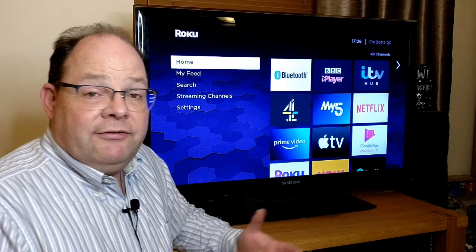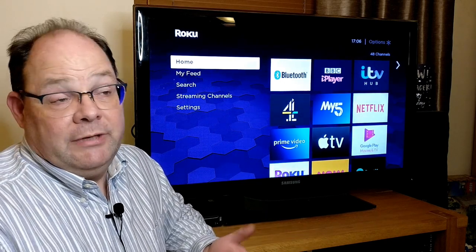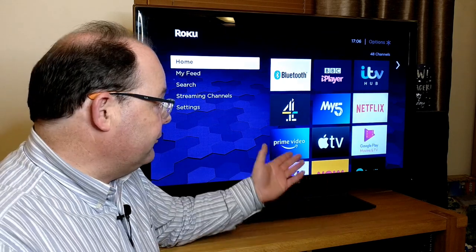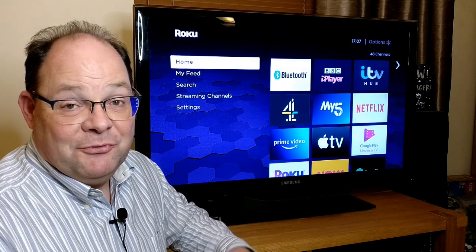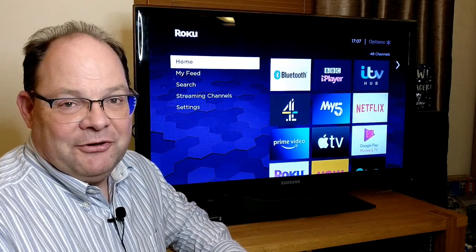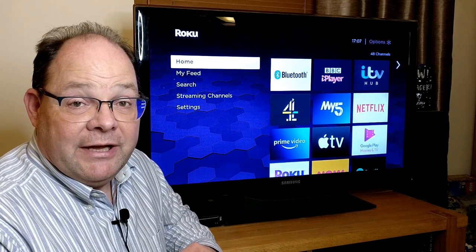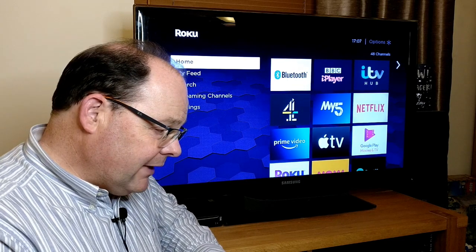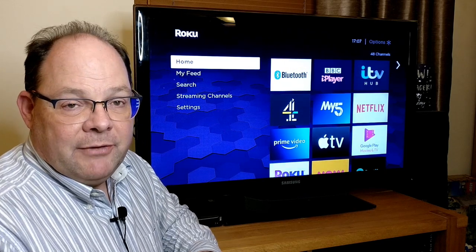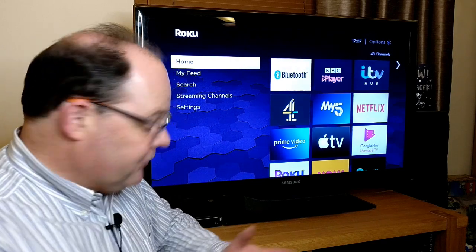Is it as good as a 5.1 AV surround system? No, it's not — but it only costs a quarter of the price or probably even a smaller fraction than that. It genuinely does make listening to things like Spotify on your TV much more enjoyable. I don't think I've ever listened to Spotify for any length of time on my TV just because the sound is so bad, but with the stream bar it definitely makes it possible. It has quite a good, rich sound — a million miles better than the TV speakers.